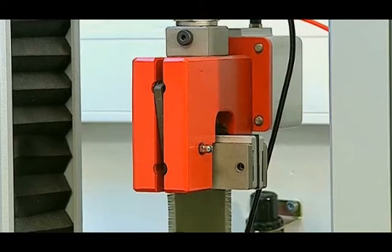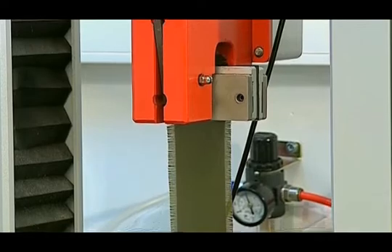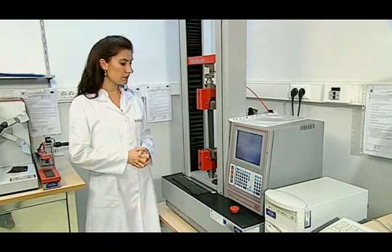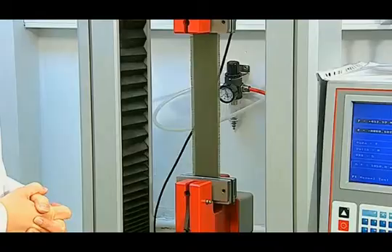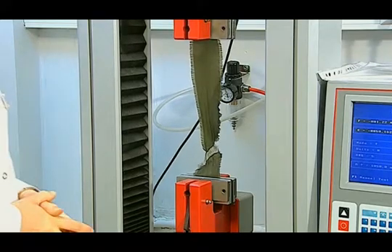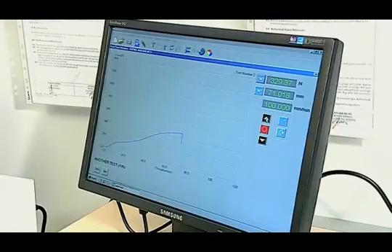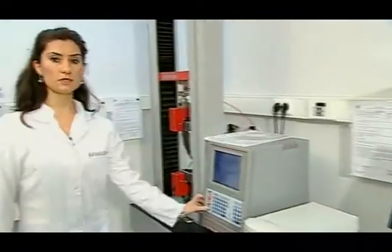The mobile jaw begins to move with constant speed, and the test continues until the breaking point. We must make sure the jaws do not slip. The breaks at the bottom of and inside the jaw are not taken into account. After the break has occurred, this value is stored on the computer, and the same procedures are followed for the next specimen. Five warp and five weft test samples are tested, and the test result is given as the arithmetic average of five samples.